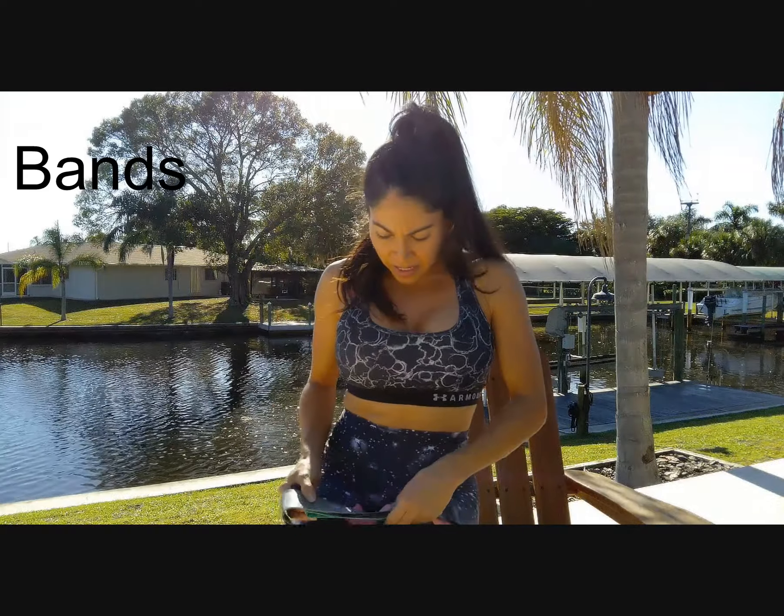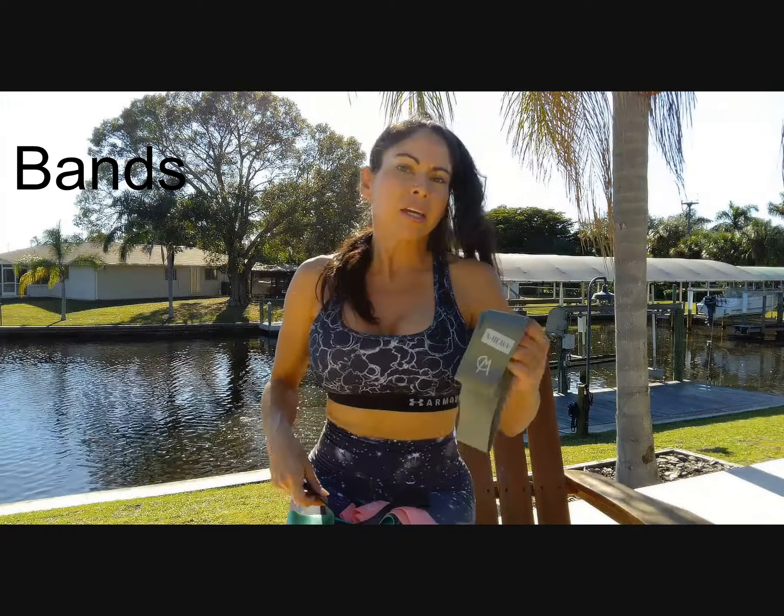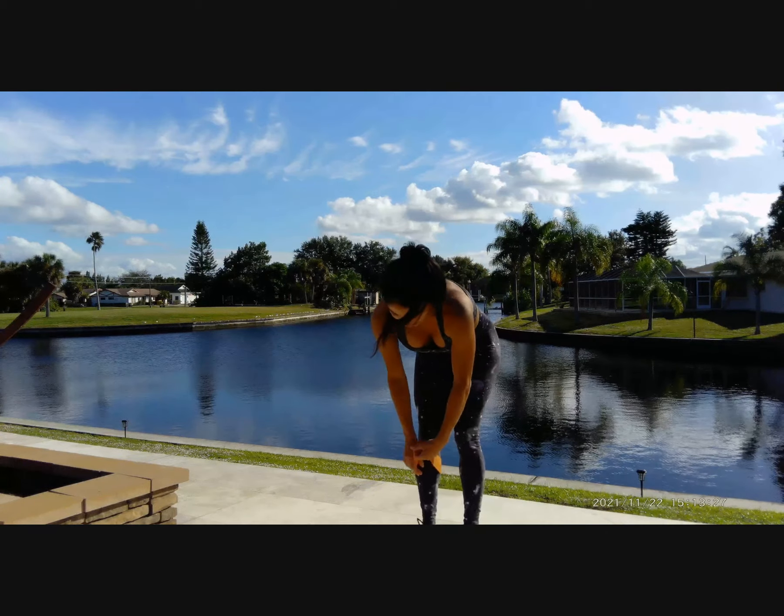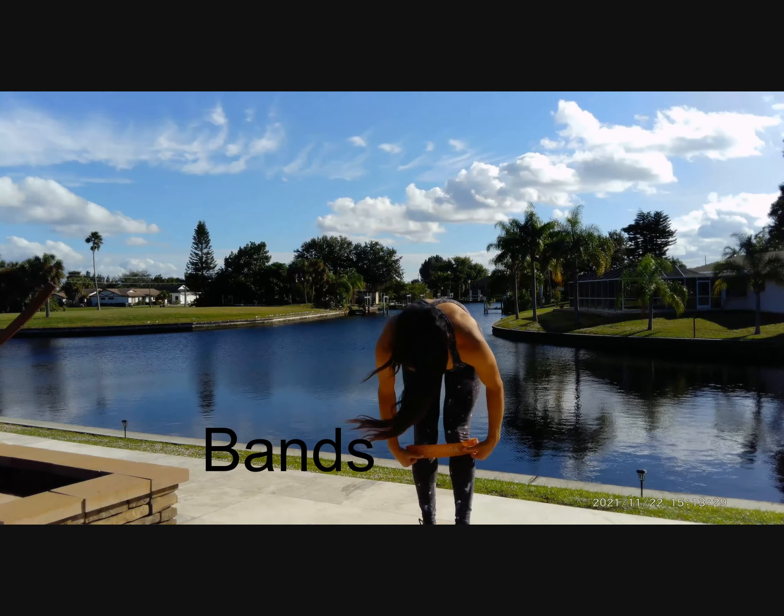The band comes in extra heavy, heavy, medium, and light. For today we're going to use light for arms and medium or heavy for legs — it depends on how you like. Before we start, don't forget to subscribe to my channel, give a like to the video, and click the bell so you receive a notification every time I post a new video.